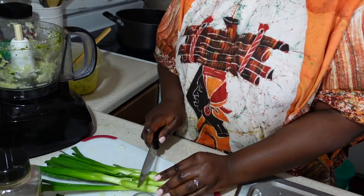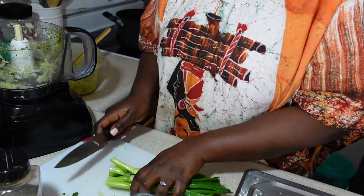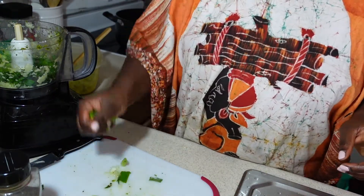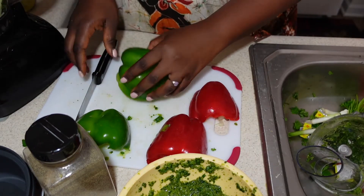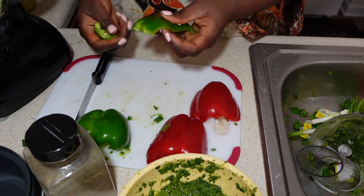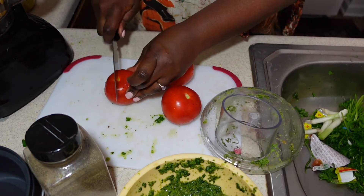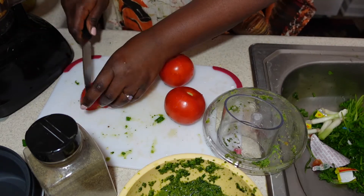We are going to move on to our green onions and cut them in small pieces before putting them in the skillet. Now we are going to move on to the green pepper and the red pepper. I tried to be cute and cut it with a knife, but everything in me is too strong, so I have to finish it up with my fingers. Now we have tomatoes — we are going to cut them and add them to the mixture.